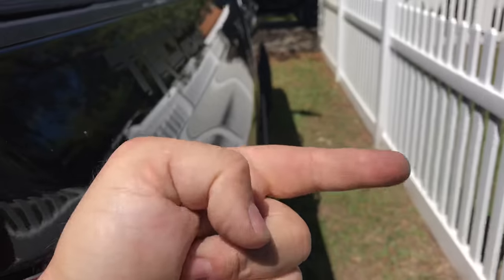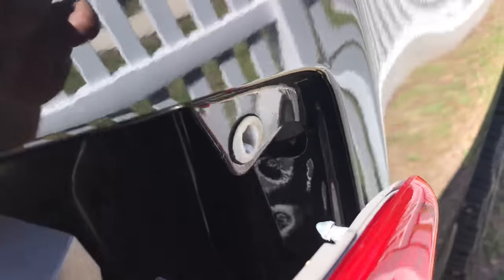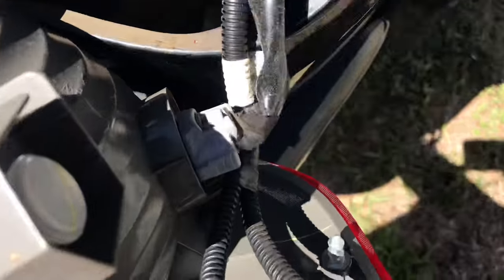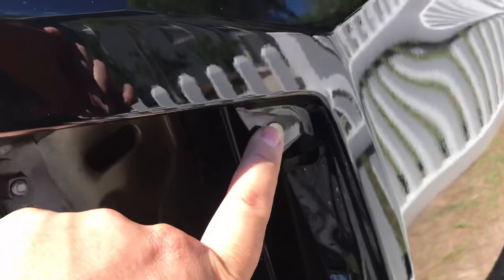Then you're going to take equal force and pull this direction for the first time to break the factory seal, which is going to release that tab there. Then you're going to move to the bottom and it will release that one there. So your tab locations are here and here.